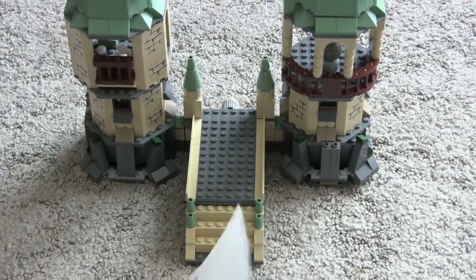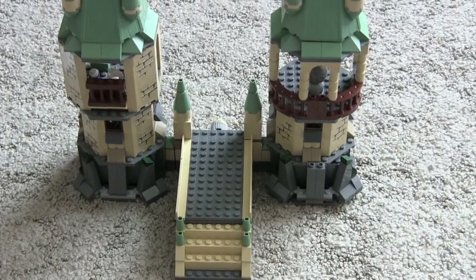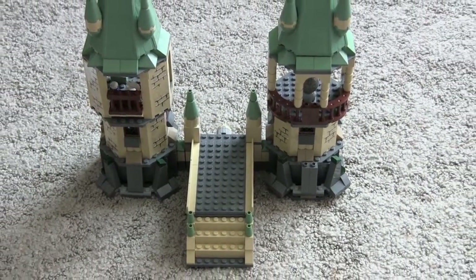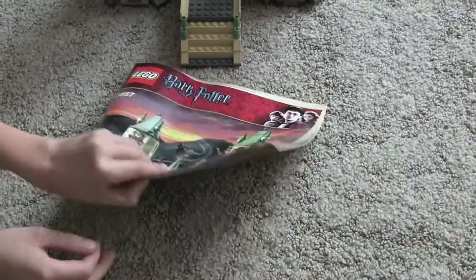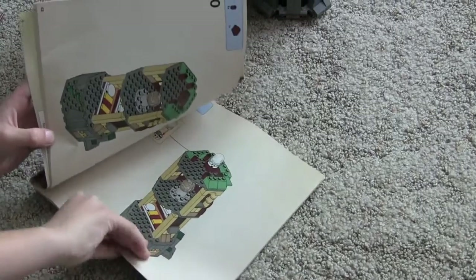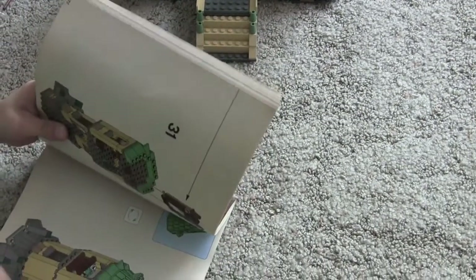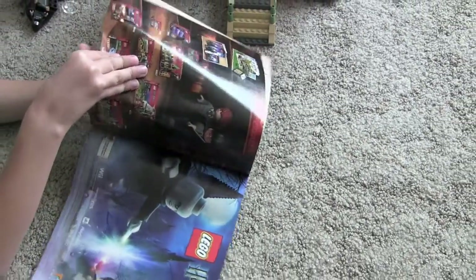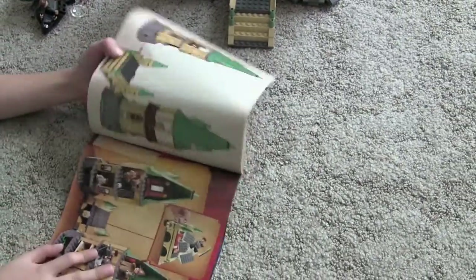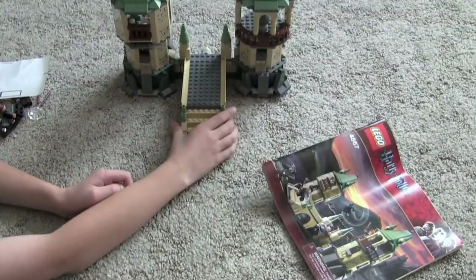And this is the sticker sheet for the stickers. And then here's the little clear piece. So you got the instruction manual. It has 76 pages of building. Now let's get onto the set.